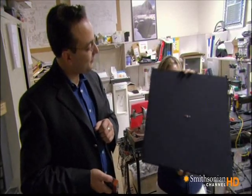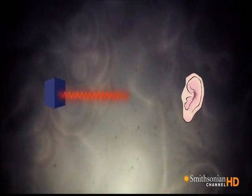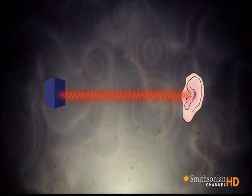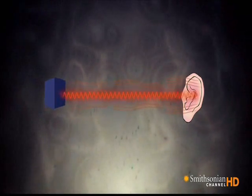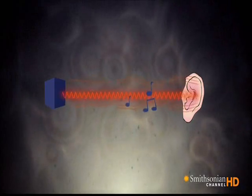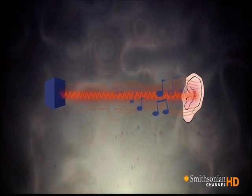But wait a minute — didn't I say we can't hear ultrasound? Well, Joe combines the audio signal he wants us to hear with ultrasound. Then the ultrasound vibrations in the air change shape as they travel, and this change creates audible sound in its wake. And that's what we hear: sound coming from the air in front of the audio spotlight.